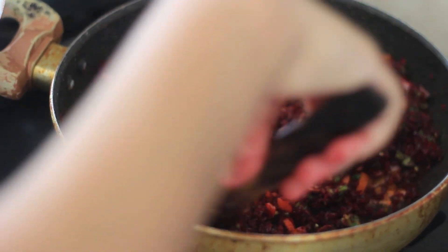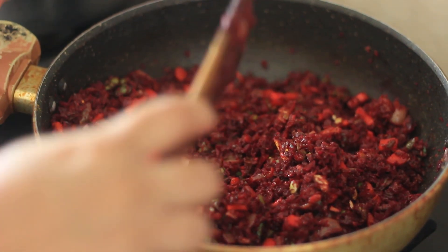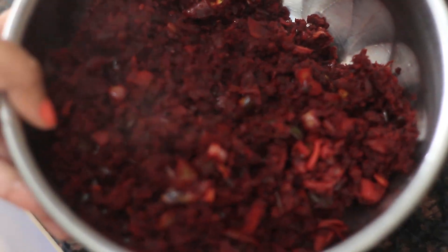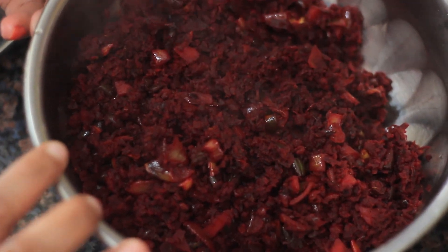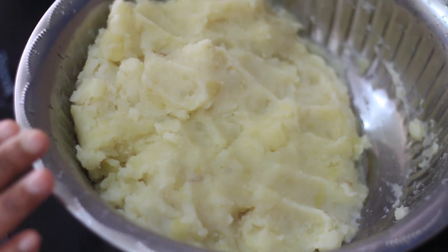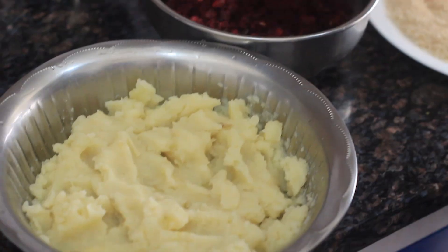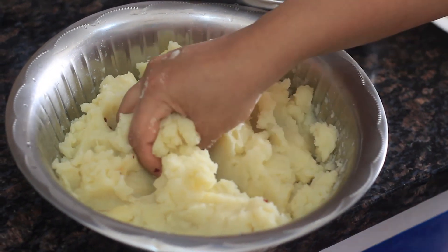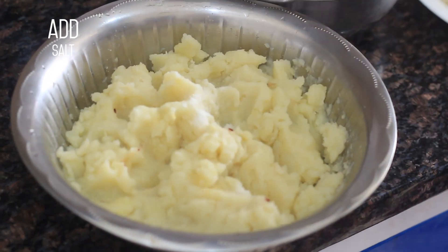I am going to add a little bit of salt. We are going to mix it in a little bit. Let's mix it in well.